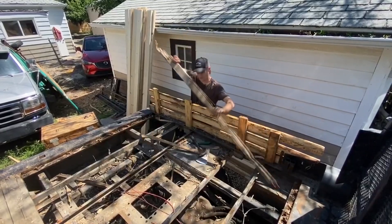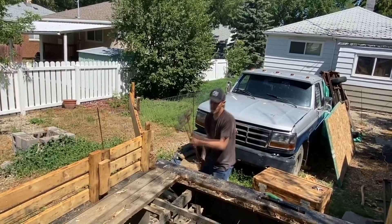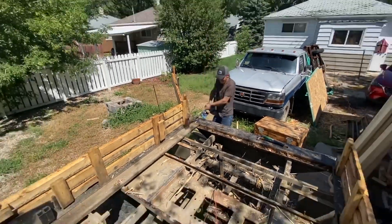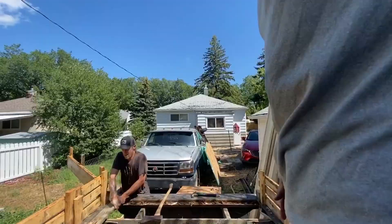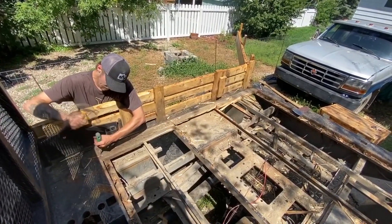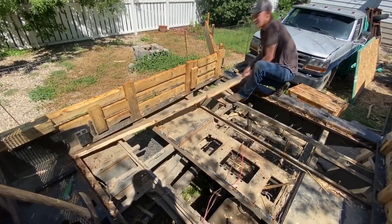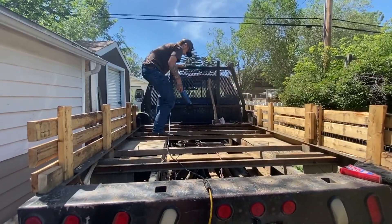I'm going to put the cheese on the top. Going to put it in a little bit. Easiest part I've done today.